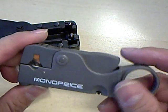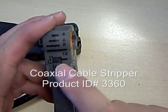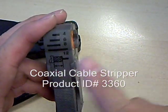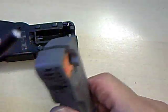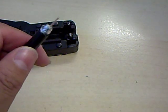Here we have a Monoprice branded stripper. It has two blades inside, and what the stripper does is cut out the proper segments so that you have the proper length of dielectric and the jacket stripped off in the appropriate sections. Just place your cable inside the stripper with the end flush with the edge, give it a few turns, and the blade should do all the work and it should slip right off — and there you go, you have a properly stripped cable.